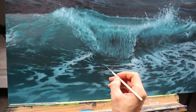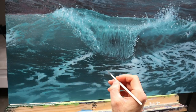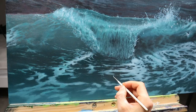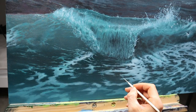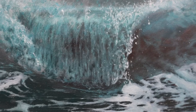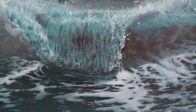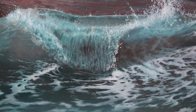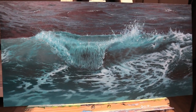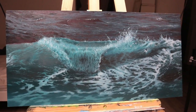Adding finally some more final details here. A little bit of a step close so that this thing really pops out. And then we're basically finished. If you'd like to see more wave painting tutorials, I got here another one.